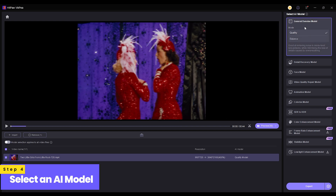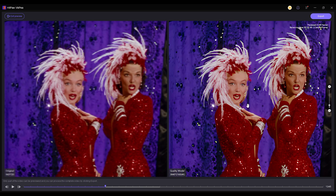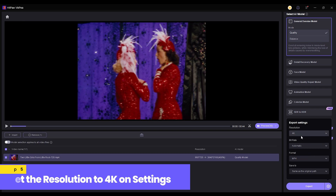Step 4: select an AI model that best suits your needs. You can preview the result before proceeding. Step 5: go to export settings and set the resolution to 4K.